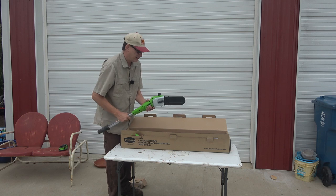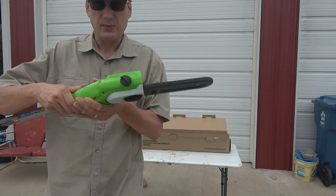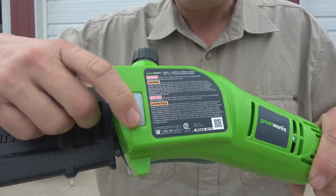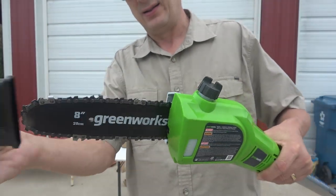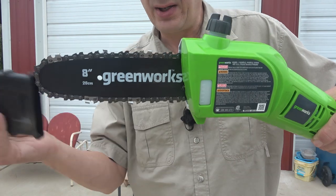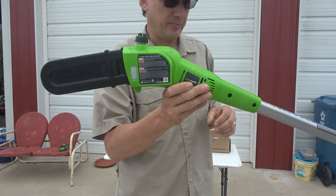Here's the saw end. Looks like here's where you put the oil in, and it's got a little sight glass looking thing there where you can see if there's oil in it or not. There's the bar — it's an eight inch bar, which if it's a limb much bigger than eight inches, you don't want to be cutting it with a pole saw. You're liable to get it caught up there.